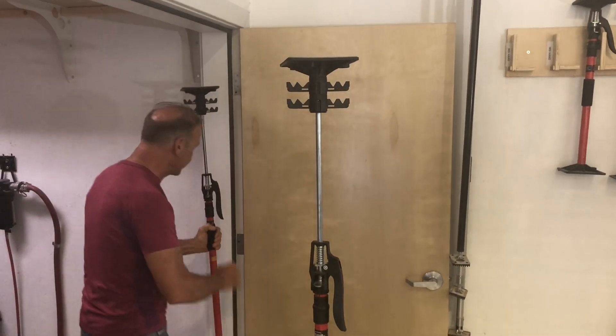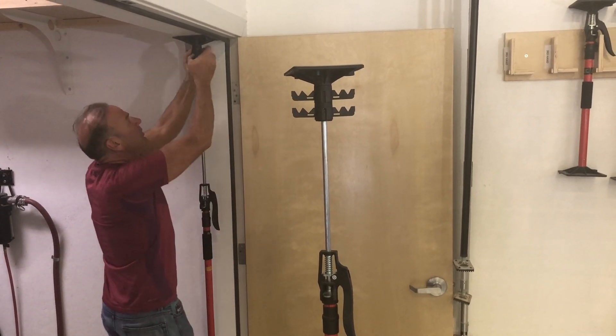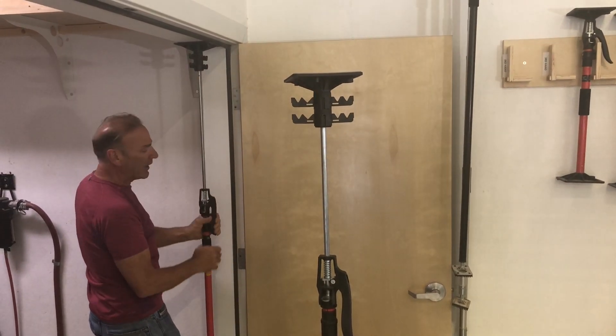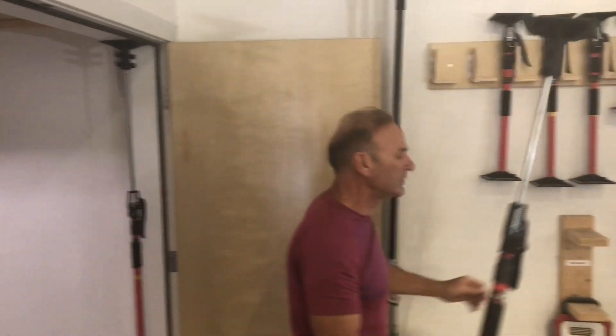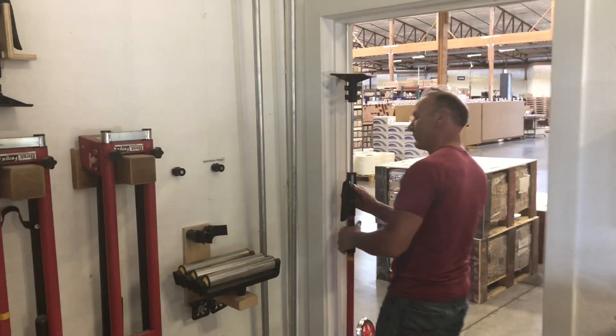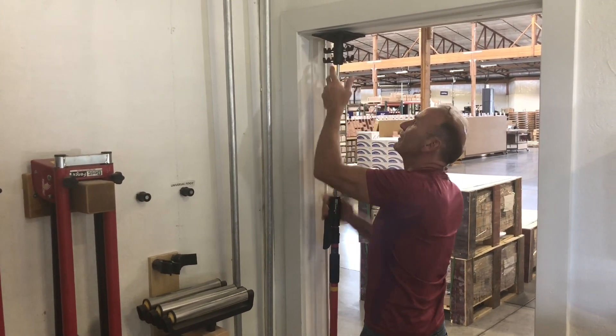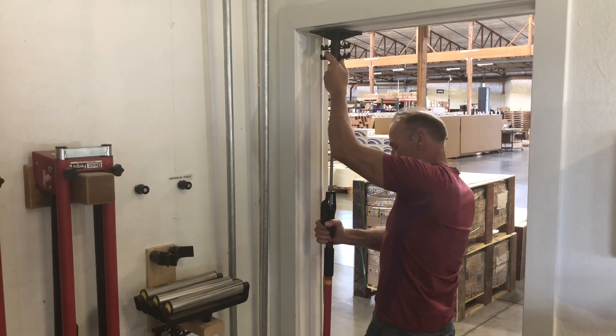The first step is to go ahead and put that in the doorway like that, or somewhere. Turn your cord managers the direction you want. Pump that up into position. Come over to your other doorway — same thing. Pump that up. Turn that to the direction you want it, like that.